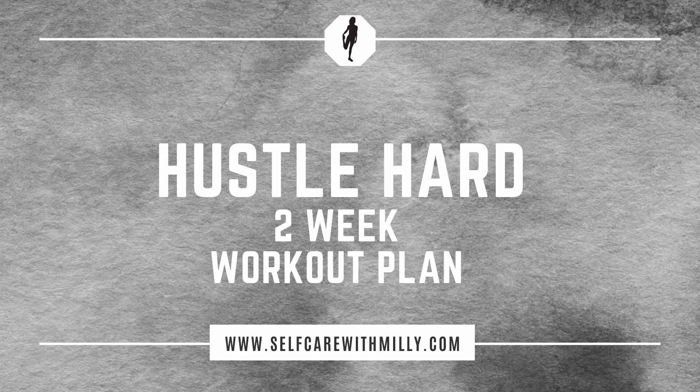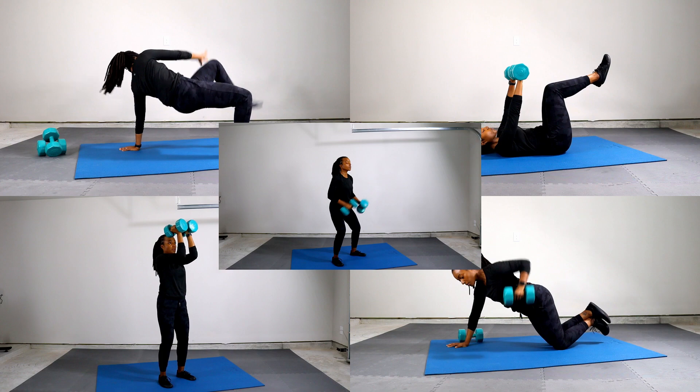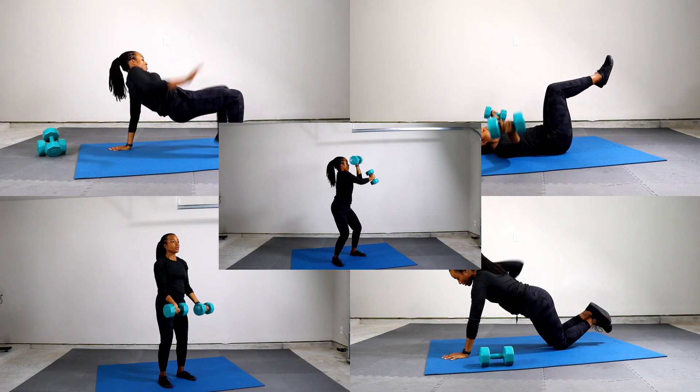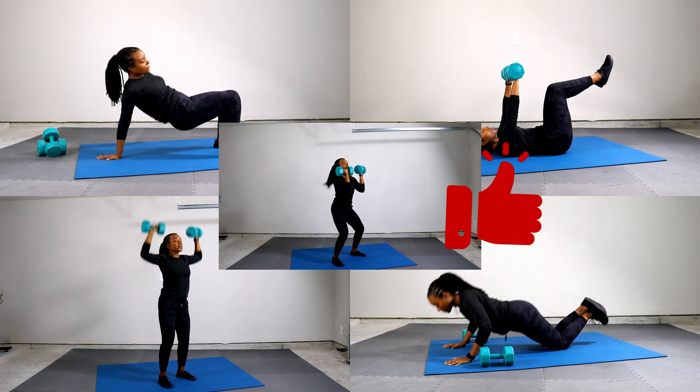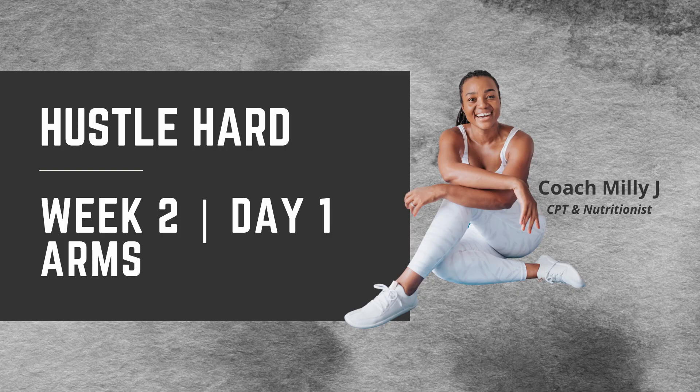Welcome to the second week. We are moving along in week two of our hustle hard workout plan, kicking off day one with arms. Hit that thumbs up button and let's go do this. Week two, day one, arms.